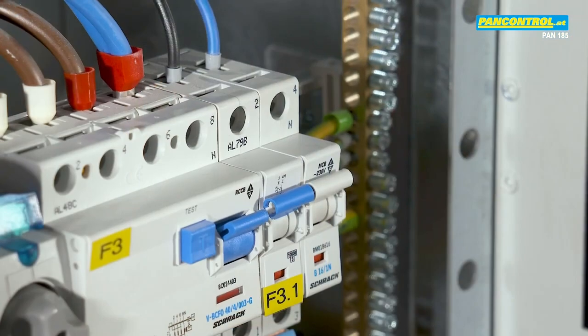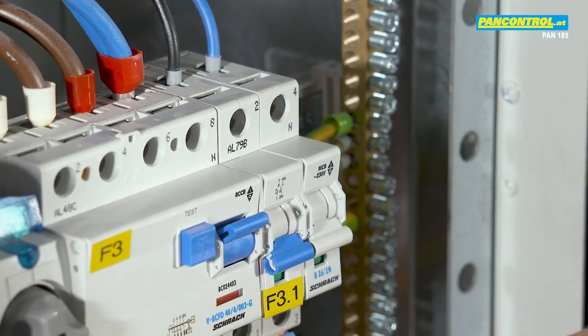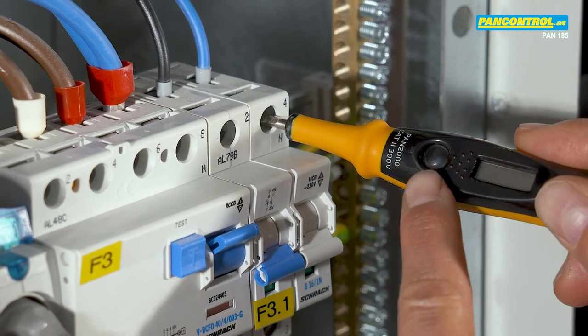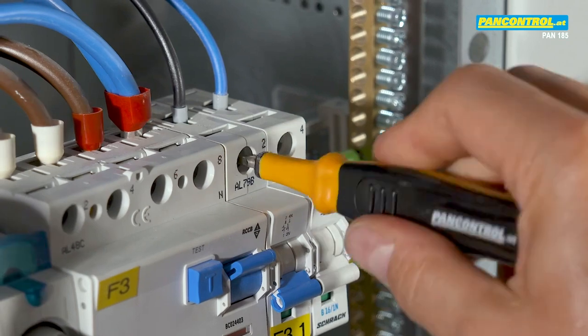Before measurement, we have to disconnect all poles of the circuit. With the phase tester we make sure that both poles are free from voltage. We recognize this by the fact that the built-in neon lamp remains dark. Then we disconnect the phase conductor.